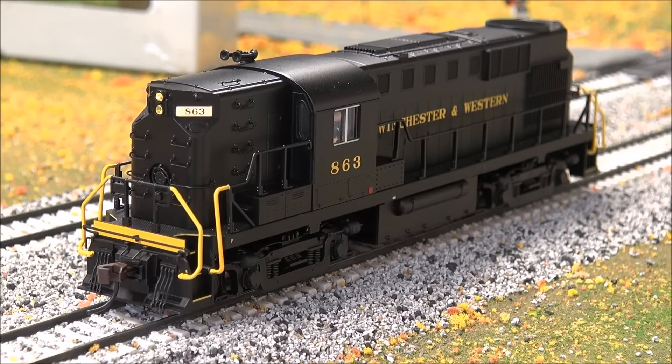F4 is diesel fans. F5 dynamic brake — if it's equipped on this, don't hear it. F6: no ditch light so it doesn't apply. F8 mutes it. F9 is manual notching up — we'll do that real quick.